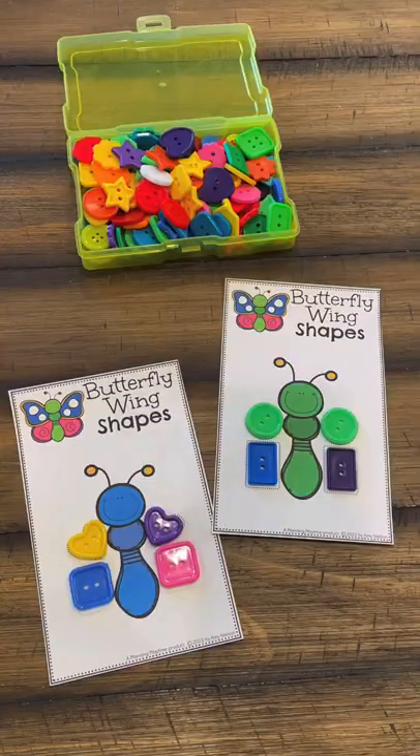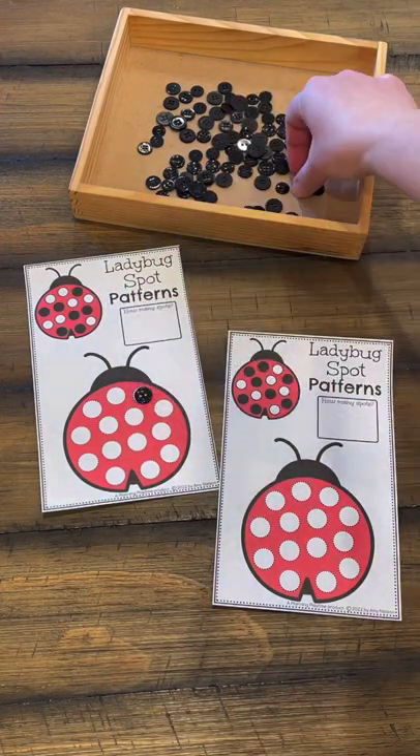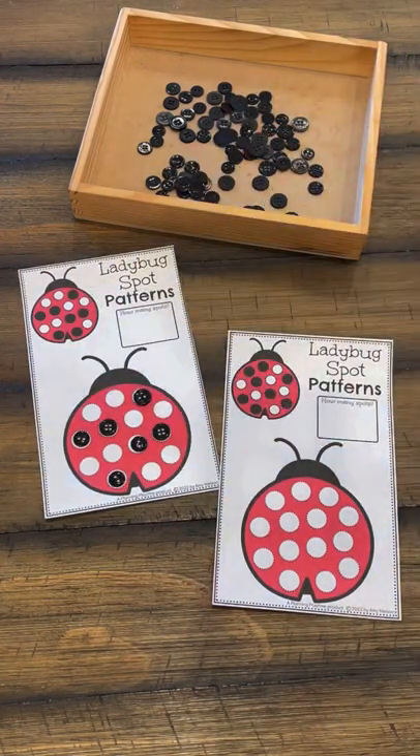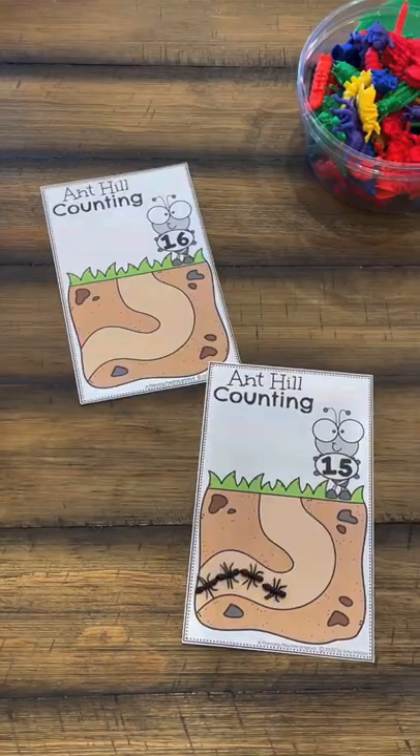Then we get to move on to doing shaped butterflies. Here we get to do patterns — they get to follow the visual clues to recreate the ladybug pattern spot pattern, and then also do a little bit of counting with it.